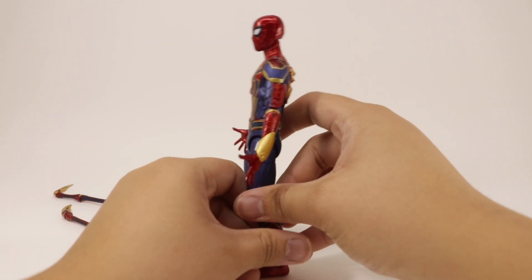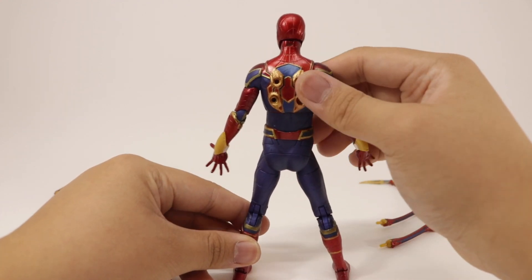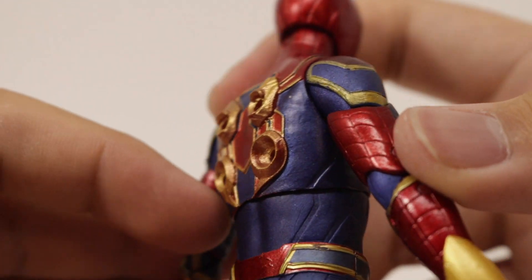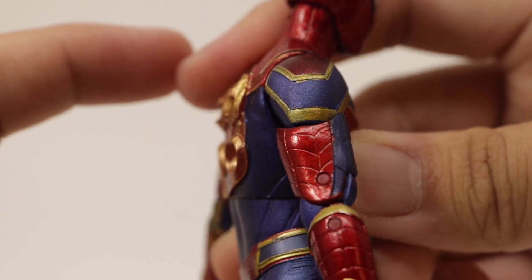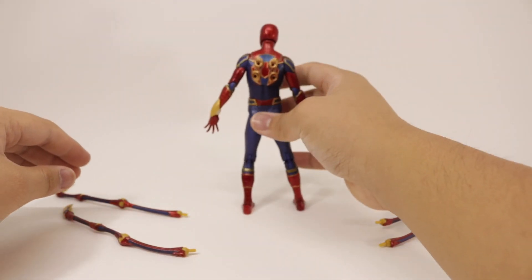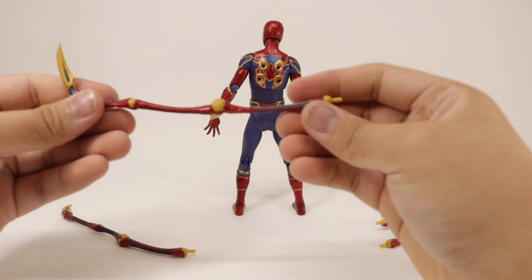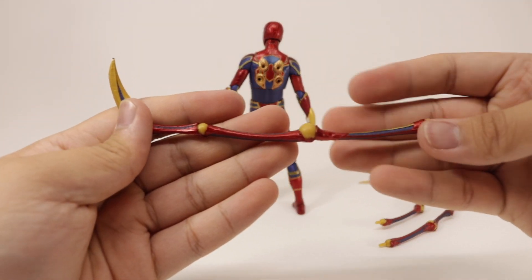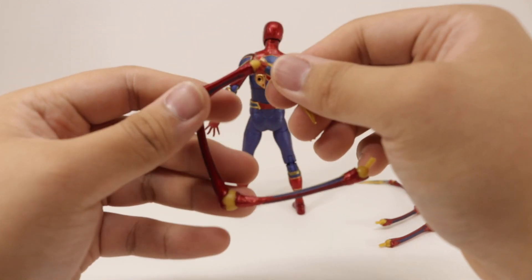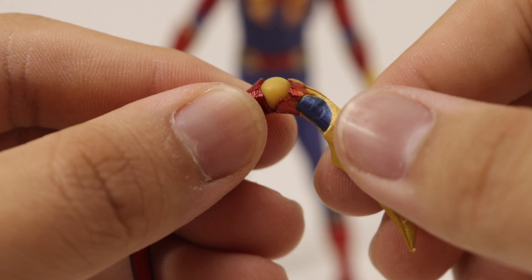Taking a look at the peg hole for the legs, you can see they are sculpted on the golden parts. Be cautious when removing the Iron Spider legs because they have a tendency to stress — it's very unfortunate that I broke my first figure, so this is the second one I bought. These Iron Spider legs have four points of articulation. They hinge at the yellow parts and also rotate, but when rotating, be cautious because forcing it will stretch out the plastic and eventually snap.